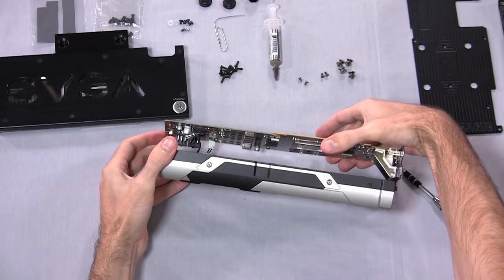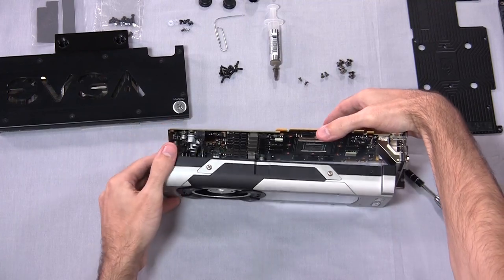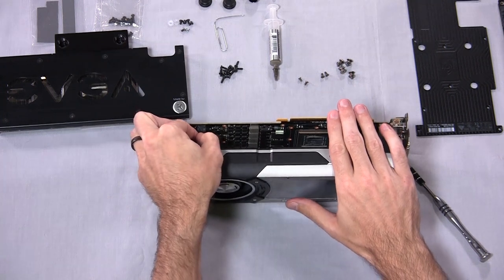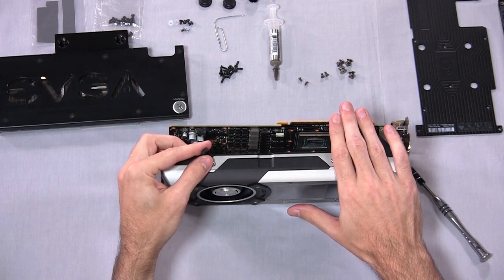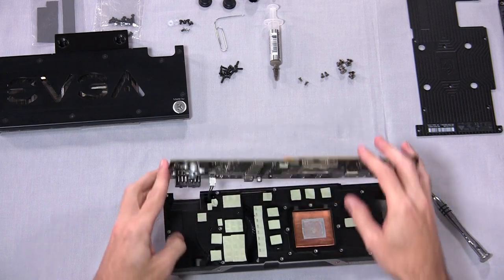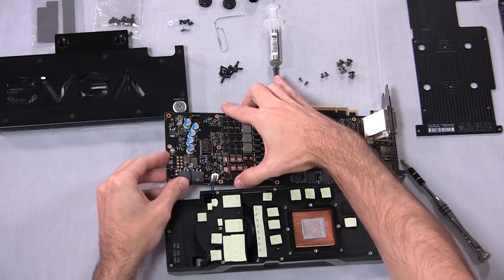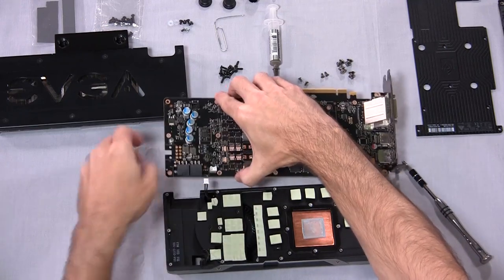I'd recommend just easing the PCB back and forth a little bit relative to the heatsink — wiggle it — to separate the thermal paste from the GPU. Get a little separation started. Don't go prying up only on one end because you could crack the PCB. As we go to separate it, notice there are some cables there that we need to disconnect. One of them is operating the fan — that's a four-pin — and the other is for the LED. Get the card upside down, get a decent grip, and there we go — the card is free of the factory reference cooler.